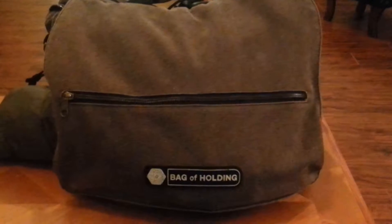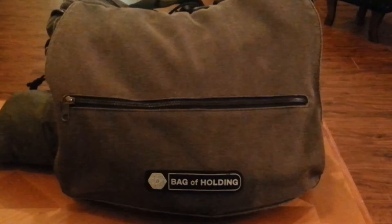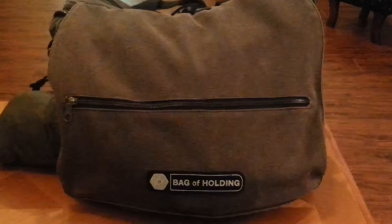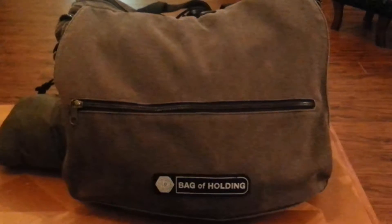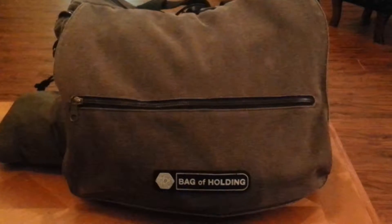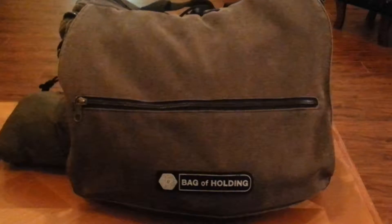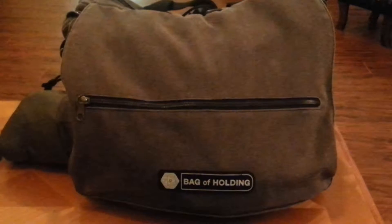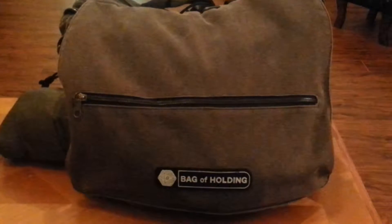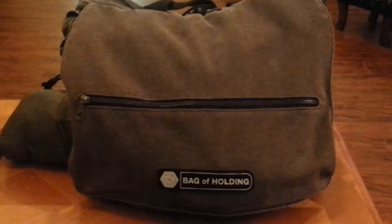Hello fellow YouTubers. It's time for another EDC bag update. I've decided that I needed to add something new to my bag of holding. As anybody who's watched my previous videos knows, I carry a small solar rechargeable, USB rechargeable battery that I could use to recharge my cell phone, put a trickle charge on my Kindle, and just otherwise keep some of my devices charged.